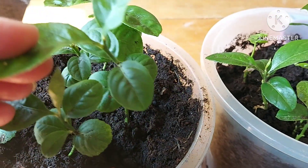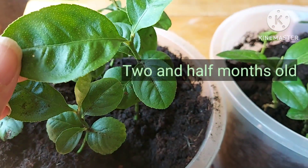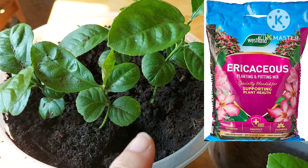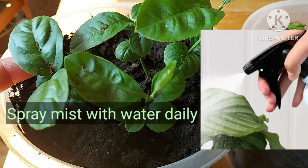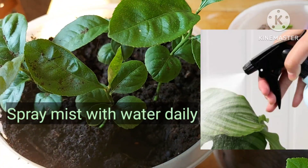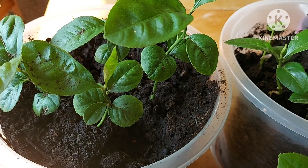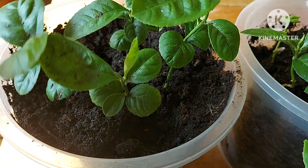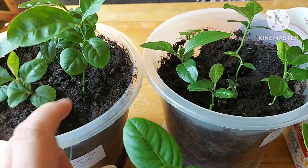Nice growth on these — roughly two and a half months old and nice healthy growth on them. I've got them in ericaceous compost and I spray-mist the underside of the leaves to keep spider mite at bay, because spider mite love dry conditions and they love citrus.